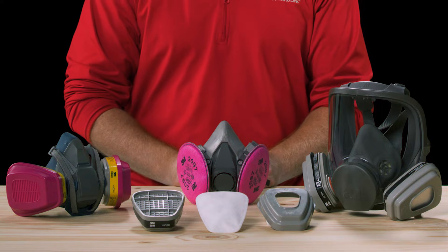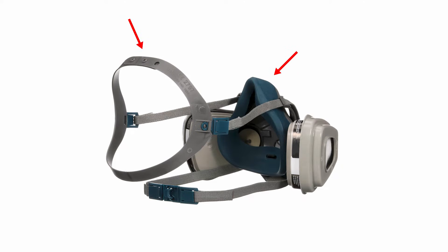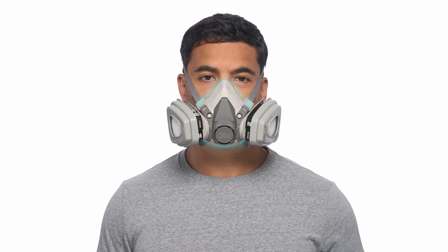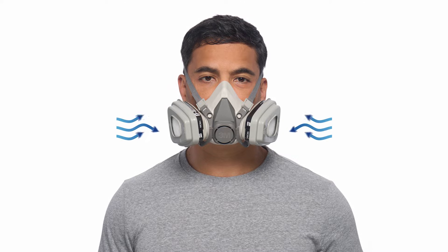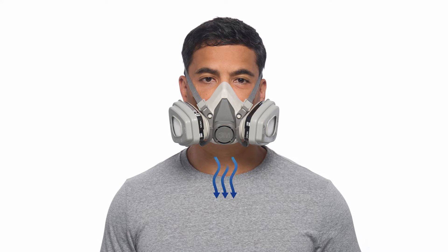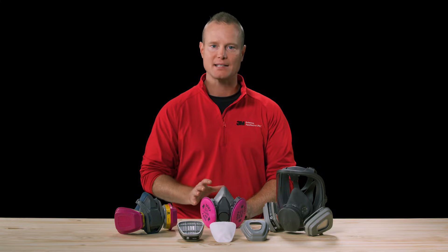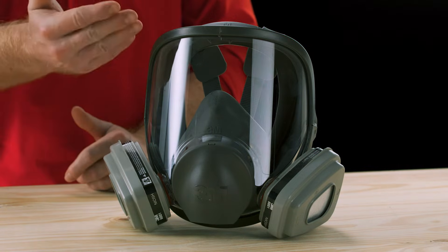Let's start with the components of reusable respirators. Reusable respirators consist of a facepiece, adjustable head harness, neck strap, and a filter or cartridge. When fit tested and worn properly, the facepiece forms a tight seal to the face, helping prevent contaminated air from leaking in around the face seal. Inhaled air is drawn in through the cartridges or filters where the contaminants are filtered, helping provide cleaner air to the wearer. Exhaled air is then released through a one-way valve called an exhalation valve. Facepieces come in multiple sizes and are available in a half facepiece or a full facepiece. Full facepieces include a face shield for additional eye protection.